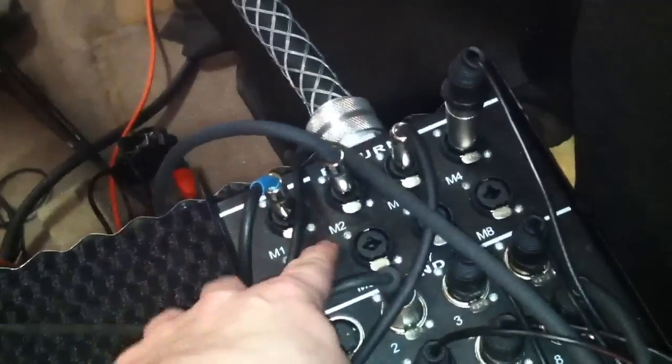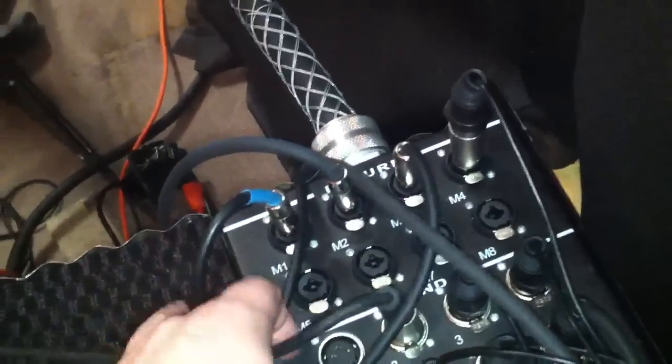To this snake right here — this is our main snake. We've got all of our returns for all of our monitors scattered around the stage, and this goes up through the ceiling. I'll walk you down to the mixer to show you how to set it up on the sound board. I apologize that it's shaky — it's a little awkward using my iPhone to record.